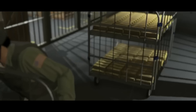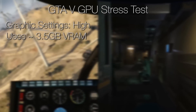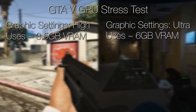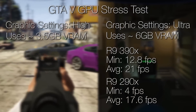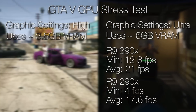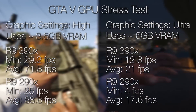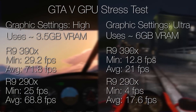Anthony tested both cards in GTA V to stress the VRAM. He did two trials: one with most settings on High, which took up around 3.5GB of VRAM, and one with most settings on Ultra, which took up around 6GB of VRAM. As you can see, there is a clear advantage for the 390X as soon as your game uses up more than 4GB of RAM. When the game uses less than that, the differences could really be attributed to random variances and the slightly higher clock speeds of the factory overclocked MSI card.